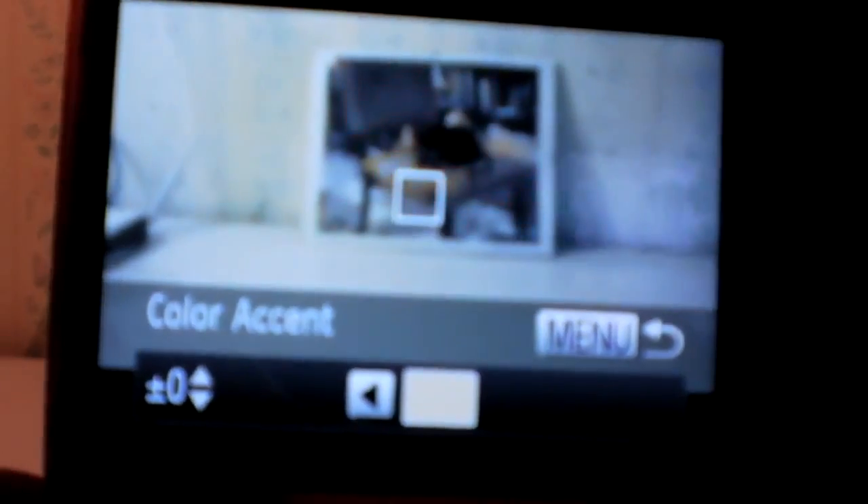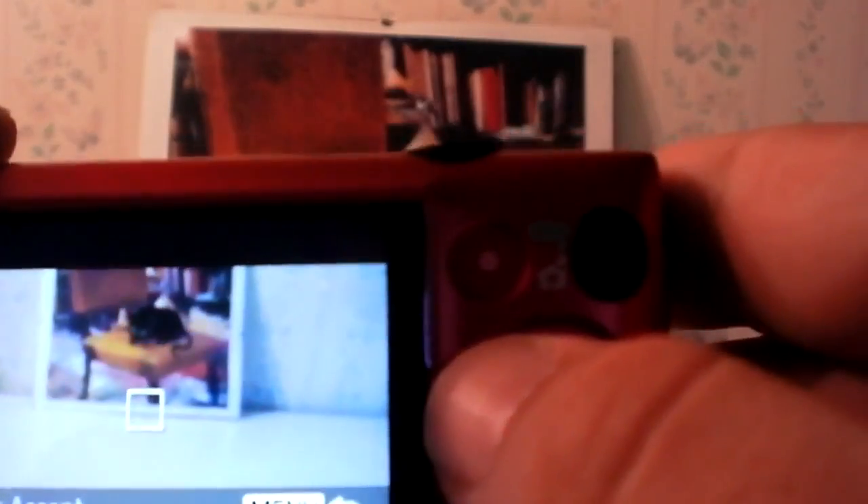Now let's get something with color in here — I'm going to use this picture. As you can see, the picture has a lot of color. Looking at it through the viewfinder of the Canon, it's black and white. So let's say you want just reds to show through. All you need to do is press and hold the menu button right here. It comes up with accent color. Whatever color you get that square on is the color that will come through, so aim it at the red and press the macro button.